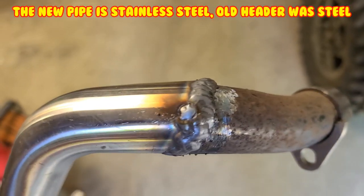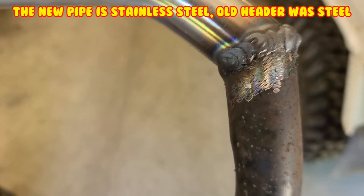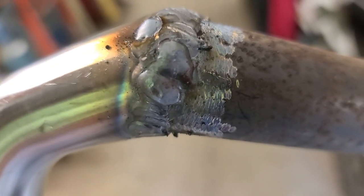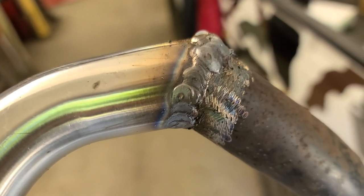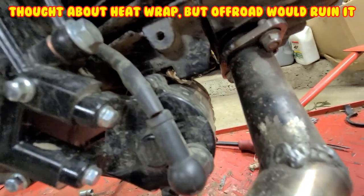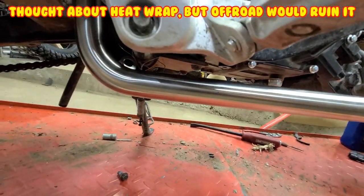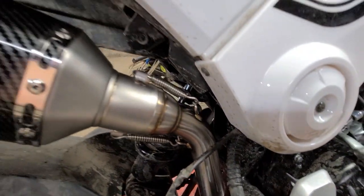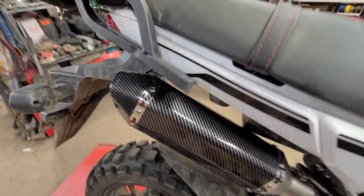Don't laugh - it's the best I could do until I learn how to TIG weld. It's definitely not gonna leak. Good penetration. Everything's good. So that's it. I know it's not pretty. I still gotta get the bolt in there. This is just loose, but I want to see what this thing sounds like.